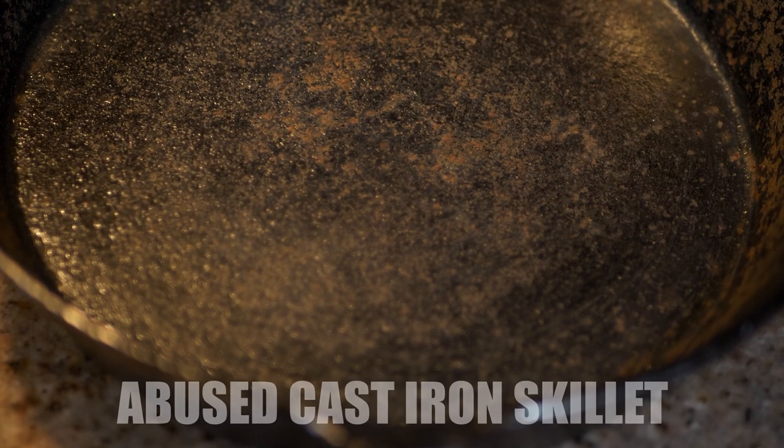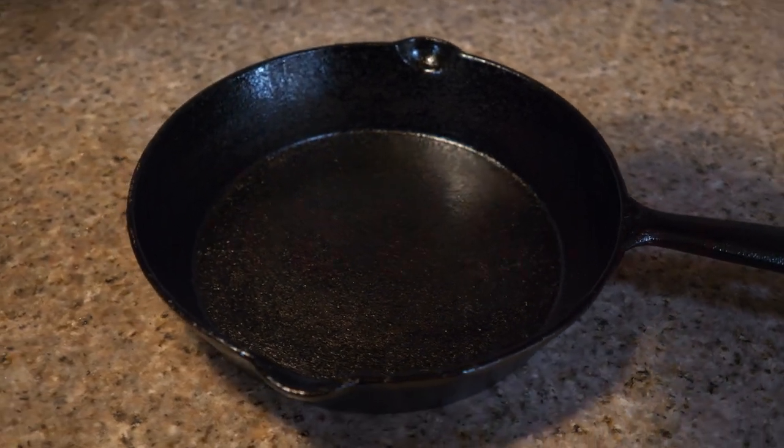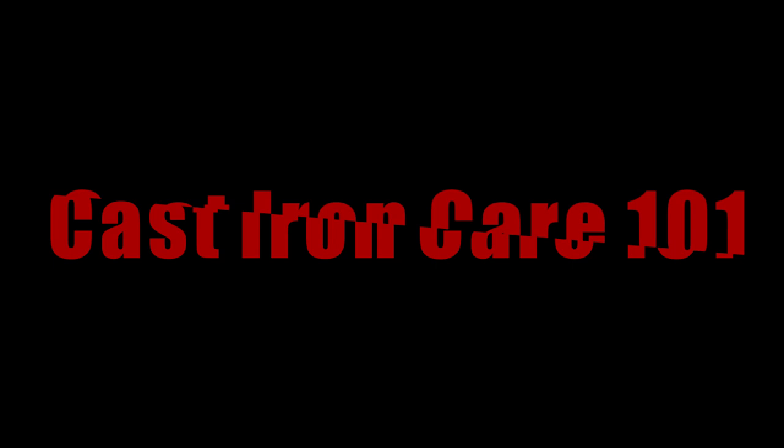Look at that — ew, that's a cast iron skillet. Hey, if you're new to the channel, hit that subscribe button so you never miss another video from me. Today this is cast iron care 101. I'll show you how to treat your cast iron and make it last forever.